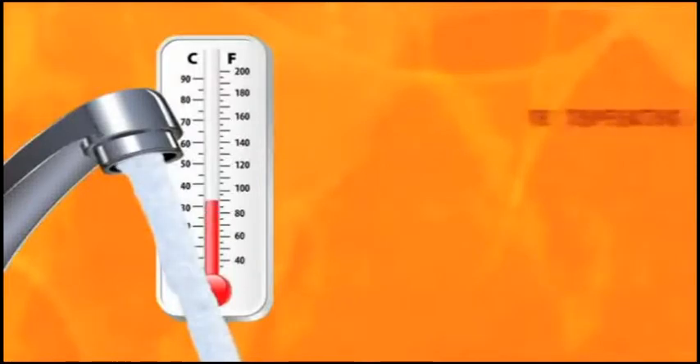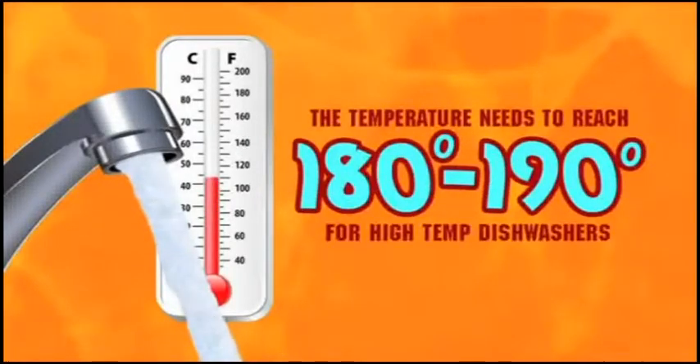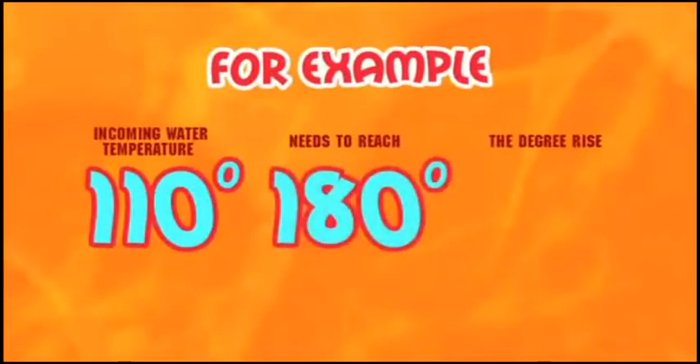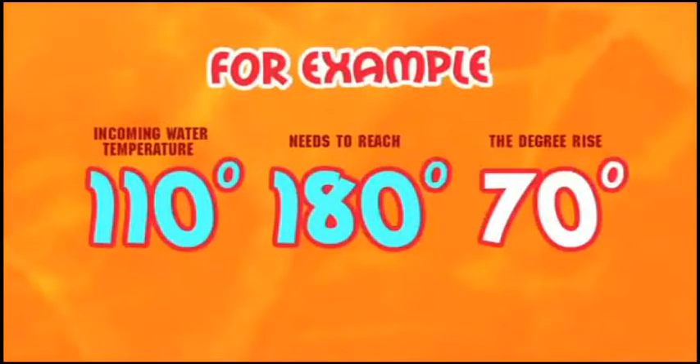Test the spray rinse or faucet next to the dish machine for the temperature of the incoming hot water. To make sure your booster is sized correctly, remember the final rinse temperature needs to reach 180 to 190 degrees for high-temp dishwashers. For example, your incoming water temperature is 110 degrees. The water needs to reach a minimum of 180 degrees to be effective. The degree rise you're looking for is 70 degrees.